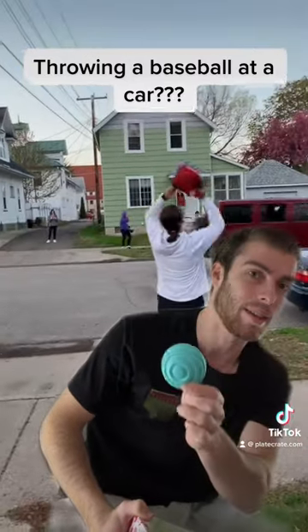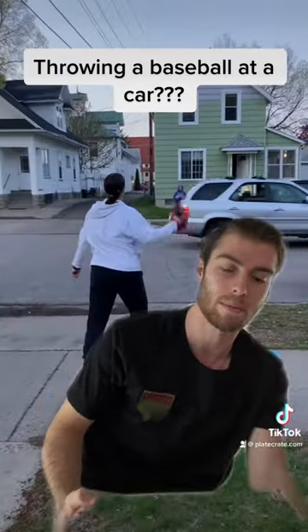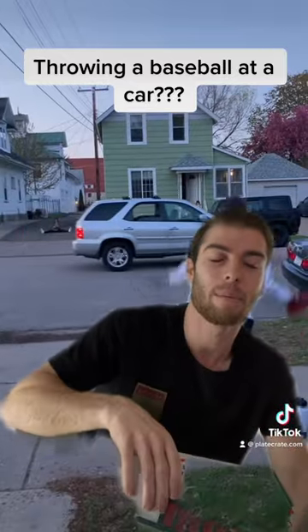If I were her, I would use an easy curve, which is much softer, and it comes in a Plate Crate — a monthly box of baseball gear.